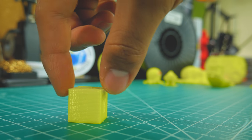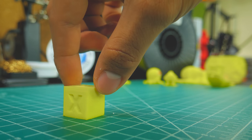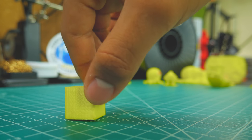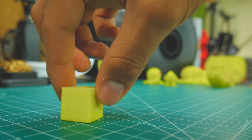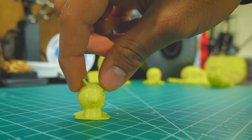Wow guys, this filament blew my expectations. That calibration cube looked amazing, with smooth sides, perfect corners, and letters. The same goes for the Marvin, although it did have some inconsistencies in the overhangs.